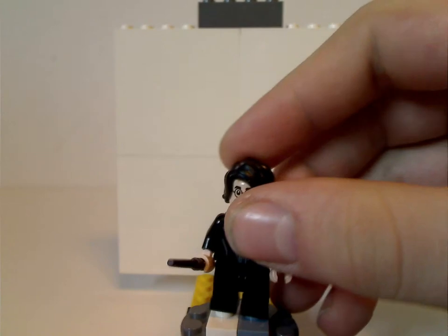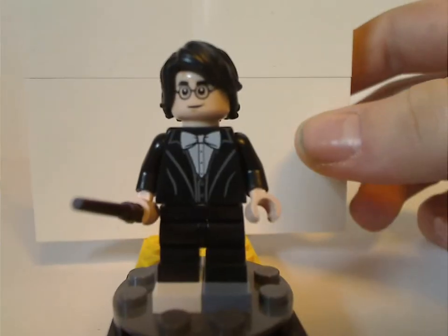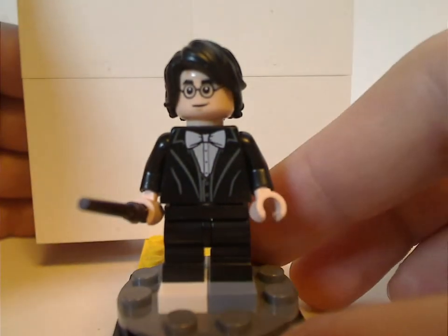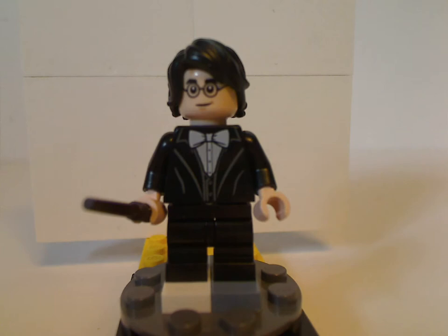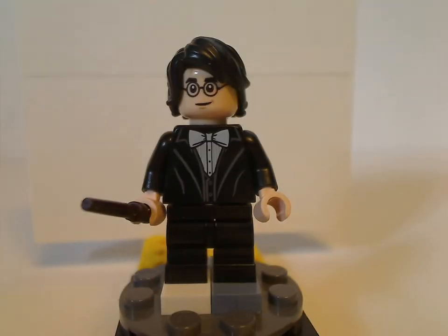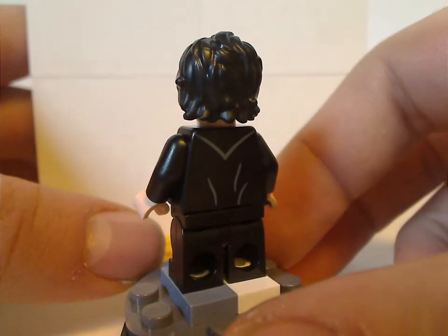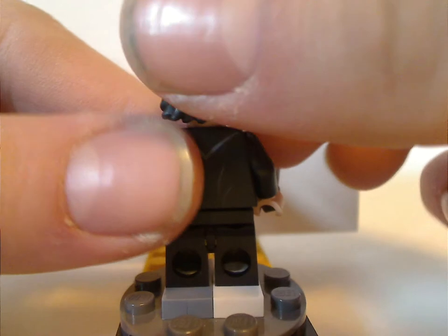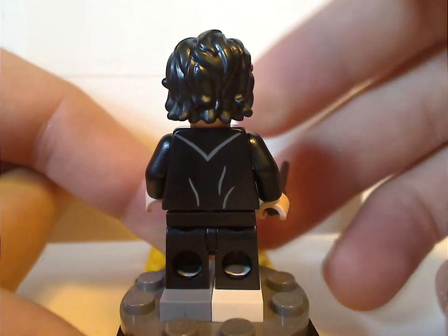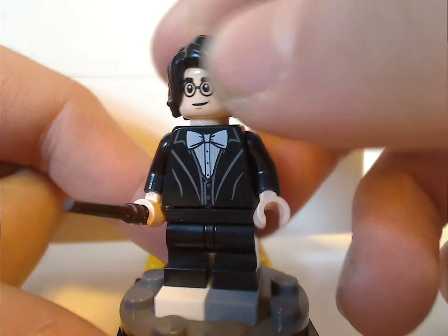The first minifig is Harry Potter himself. His outfit is for when he's attending the Yule Ball in Goblet of Fire. The face print I think is exclusive to this set, and of course he's using the mid-legs suiting to his appearance in this one. It has some alright back torso printing and a double-sided face. His hair piece is the same as from the Hungarian Horntail dragon set.